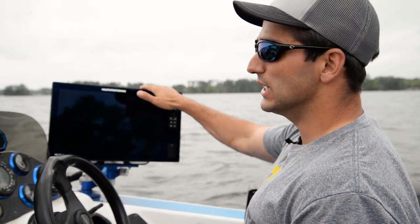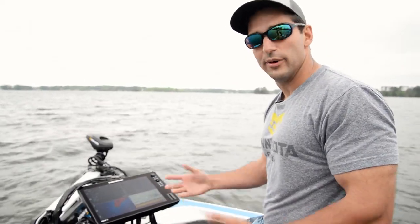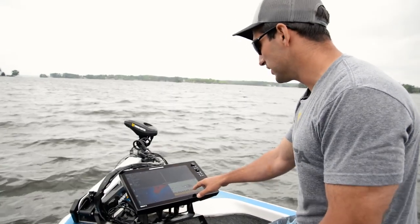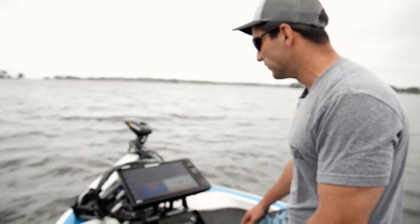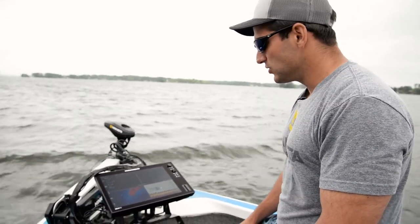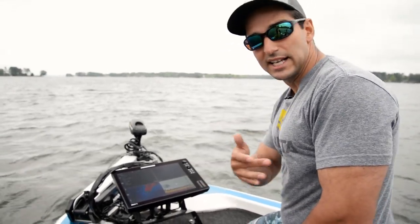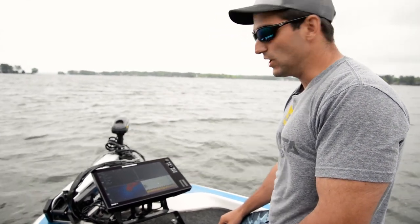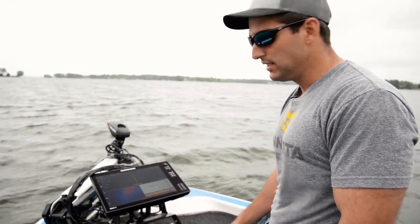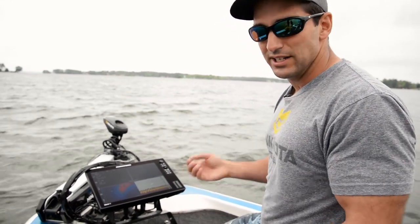That's how I set up my console unit. Now here's how we set up the front. The 2D sonar is running dual spectrum chirp off the transducer up front — I have a built-in Mega DI Ultrex, so I'm running dual spectrum chirp. There's no risk of interference based on how I set up that back graph because I shut off the 2D sonar. That's common with any sonar — if you have two different transducers firing the same frequency, in this case chirp with a 200 kilohertz center frequency, they're going to read each other's ping.